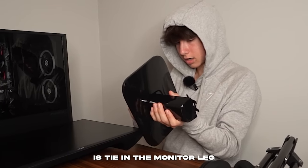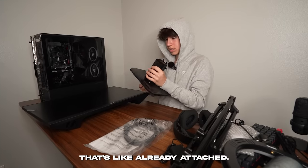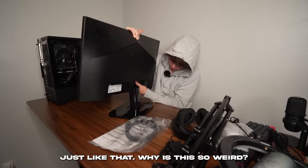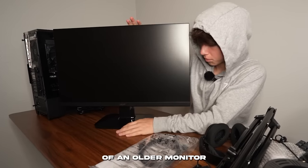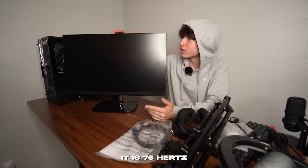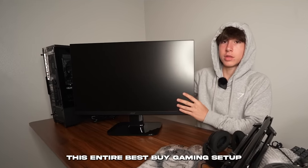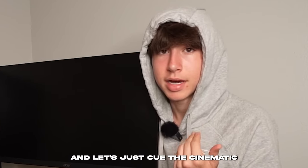I tightened the monitor leg with the included screw and slid it in. It looks a little bit like an older monitor because the bezels are fairly large, but it is 27 inches and 75Hz. Let's put this entire Best Buy gaming setup together and cue the cinematic.